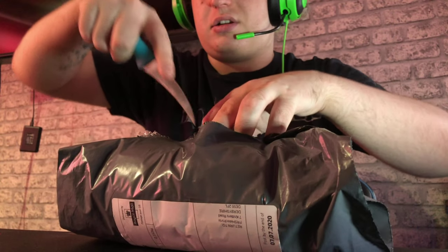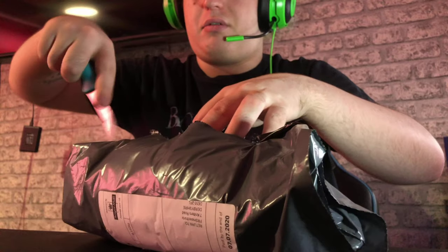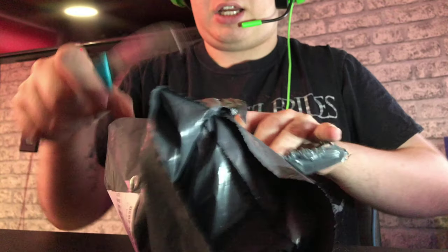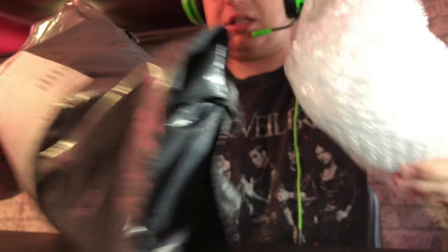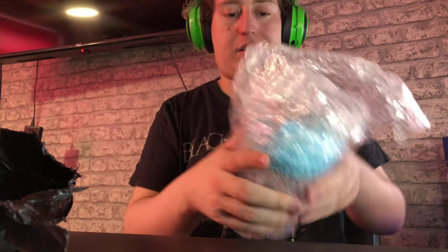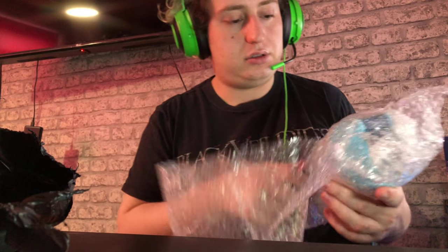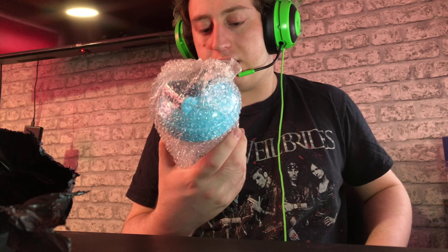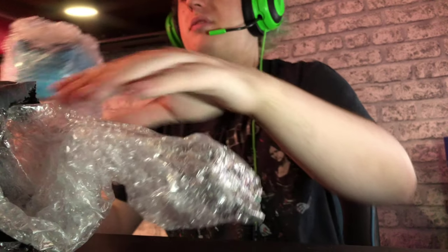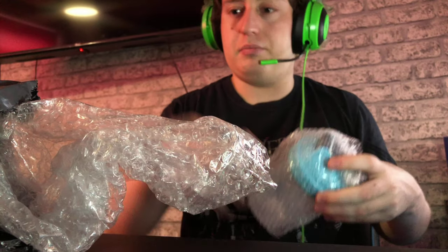I just want to say thank you to the eBay seller that I've done a video of before, because he put this one aside for me. I didn't have the money to get it when it came out, so he sent it to me. It's the Danu shaker — or whatever it's called. Let's just undo it, guys, and I'll show you the shaker.